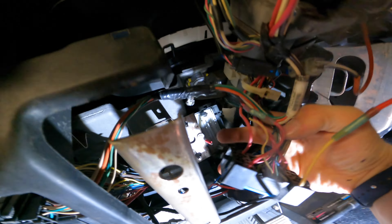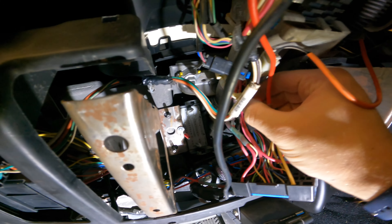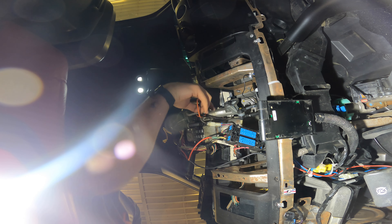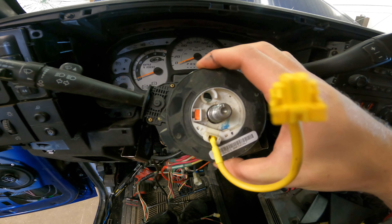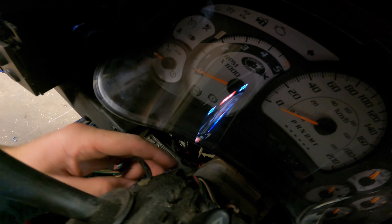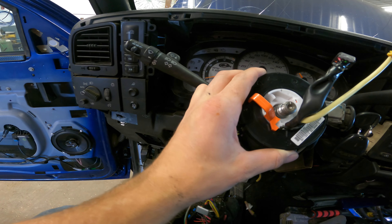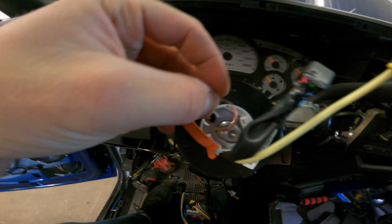This unhooks here. There's a snap ring that holds on the clock spring — remove that, and then just a couple little clips in the back and it should all come out. It comes with this little orange tab that lines it up, but it should just line up here. Then you can add the little snap ring.